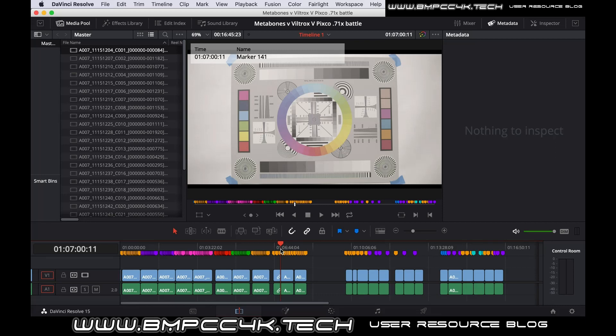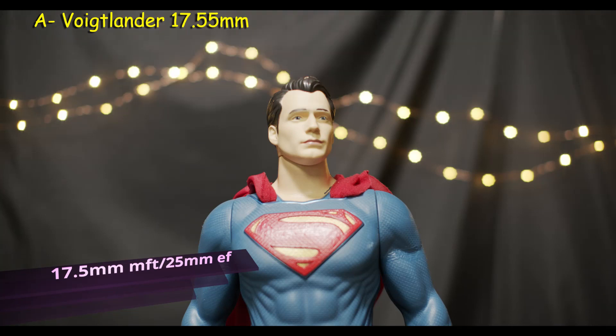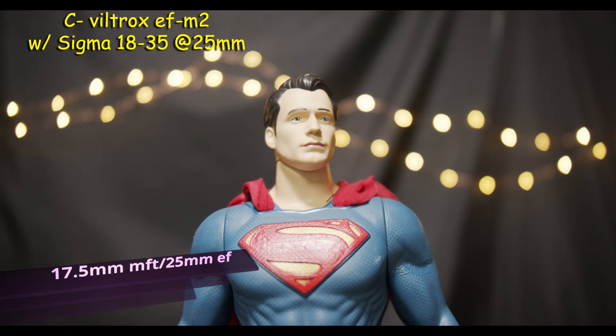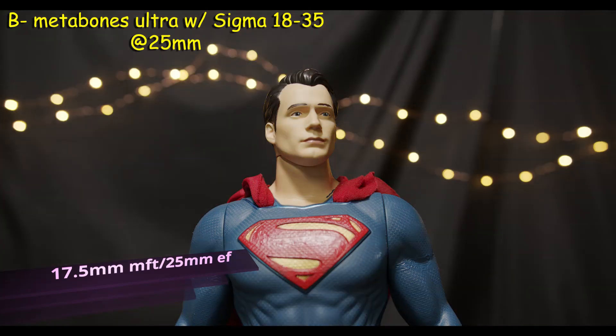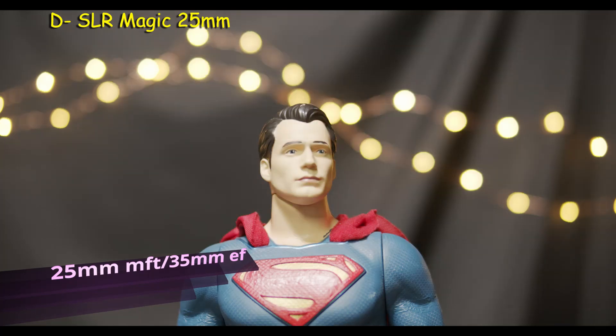Now the big reveal — the results of what is what. You will be shocked. Here we have the Voigtlander wide open, at 1.4, and finally 2.0. Sample C is the Viltrox with the Sigma at 25mm wide open, 1.4, and 2.0. Sample C is the Metabones with the Sigma set at 25mm wide open, 1.4, and 2.0. D is the SLR Magic wide open, 1.4, and finally 2.0.